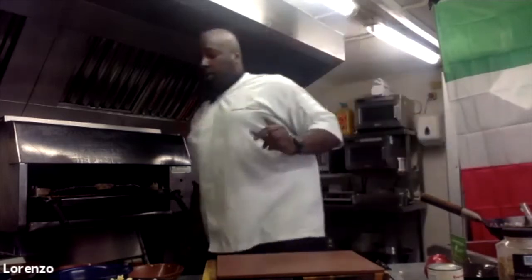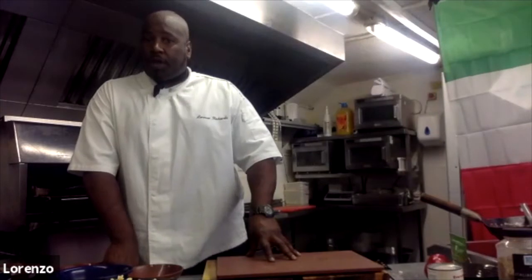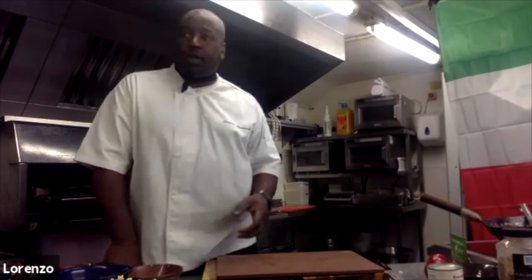Two things I'm going to look at now — we've made sure we've got our pasta cooked. I'm going to start thinking about how I'm going to finish it up and what I want to put the dish on when it's done.